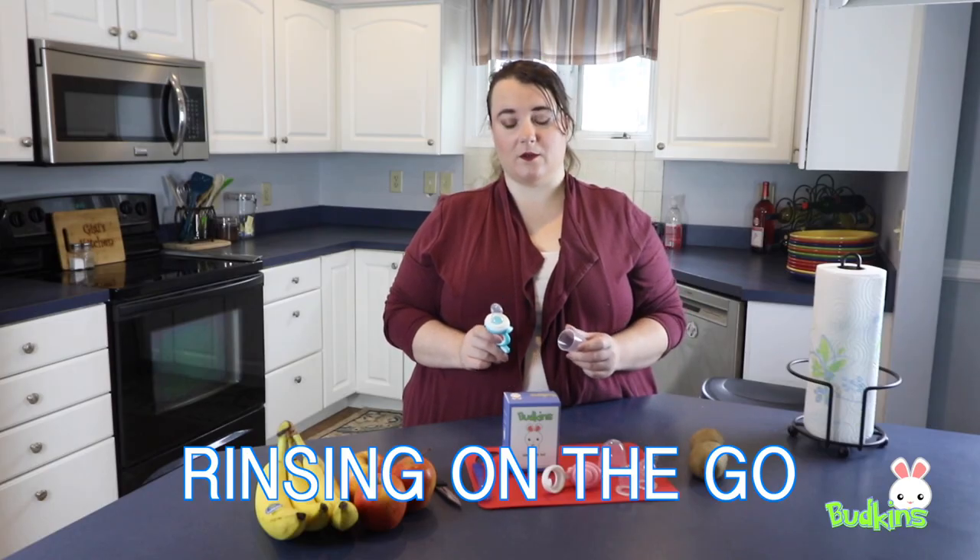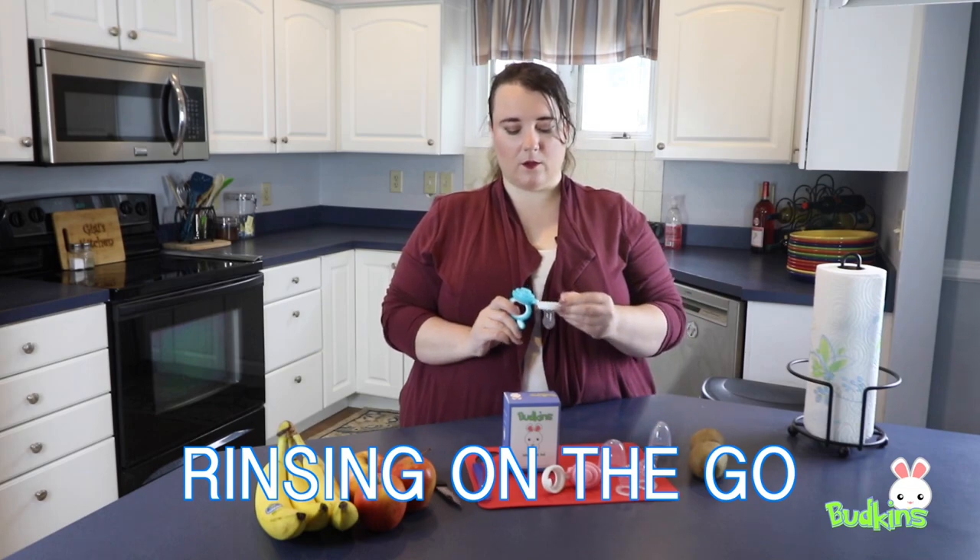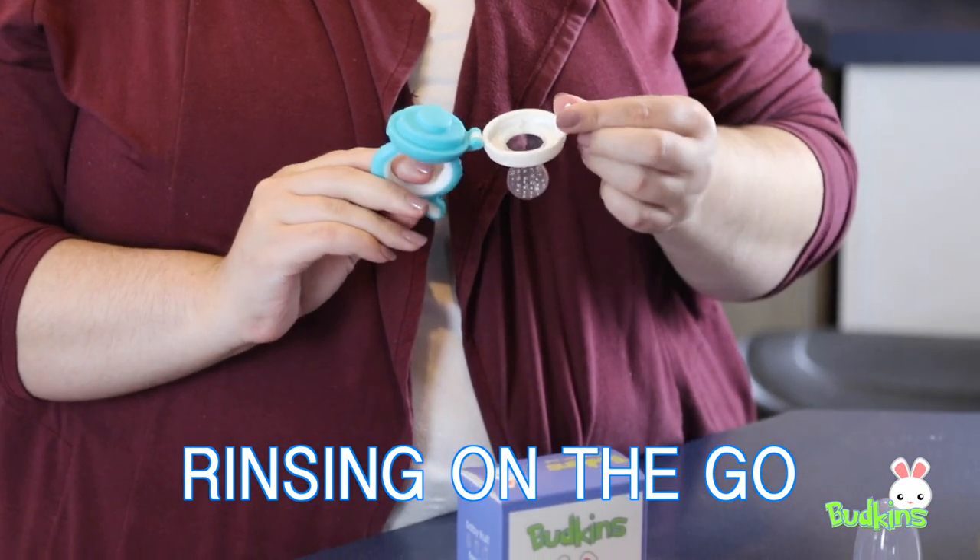When taking your Buckens on the go, you can always clean out your Buckens using a water bottle or a water fountain to rinse it out and swap out the food.